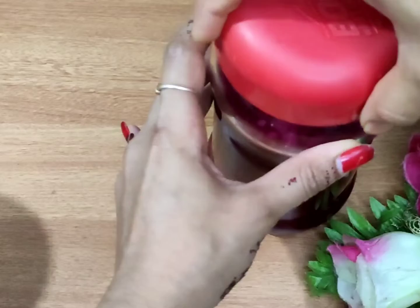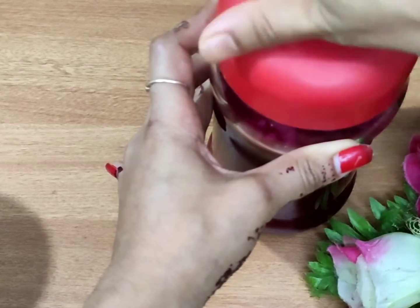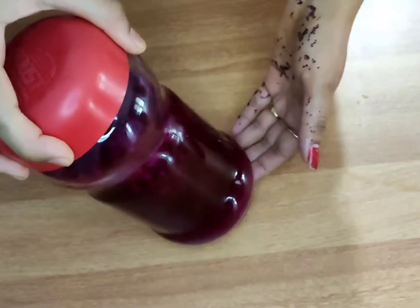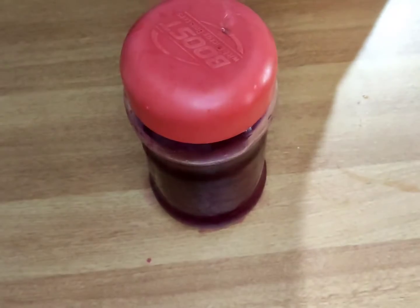The 3rd batch is continuous. We are going to try 4 batches. The first thing is, we are going to try it. It is very strange. The fermentation is correct.